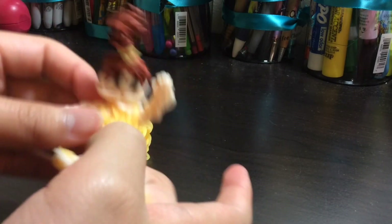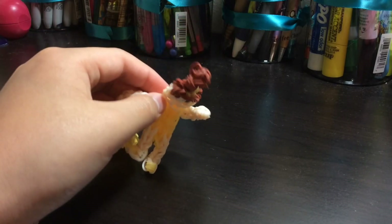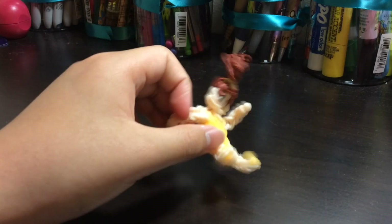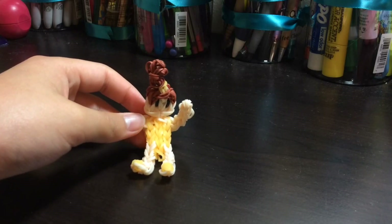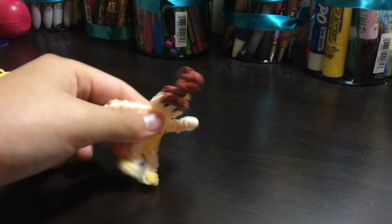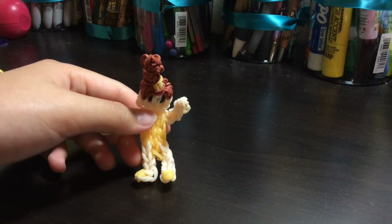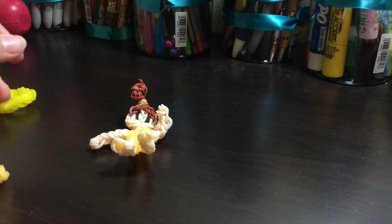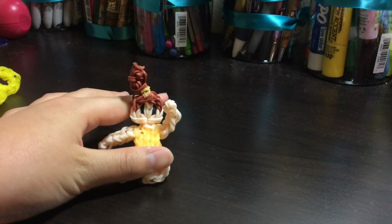She can also be like a gymnast in a leotard — just like wheee! I hope you like my Rainbow Loom Belle charm. Bye, see you next time, and be sure to check out Millie Silva's video reviewing her mermaid designs. Bye!